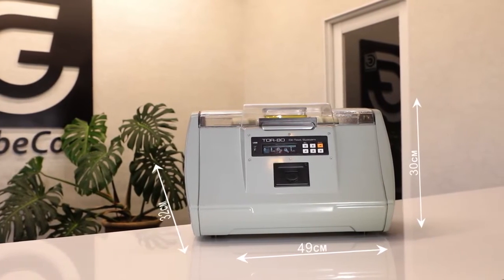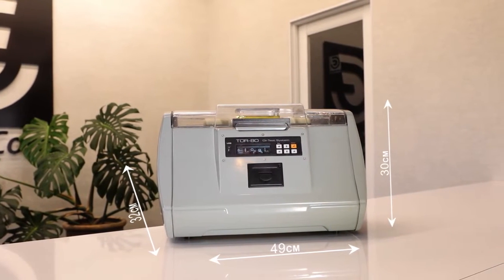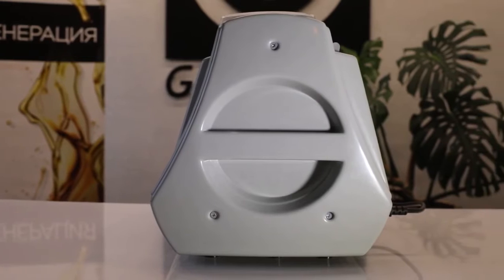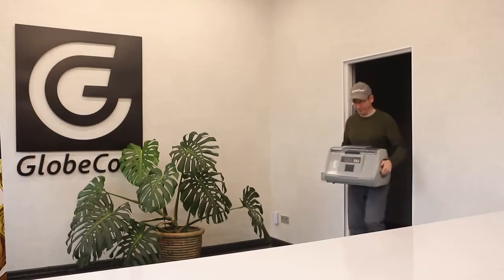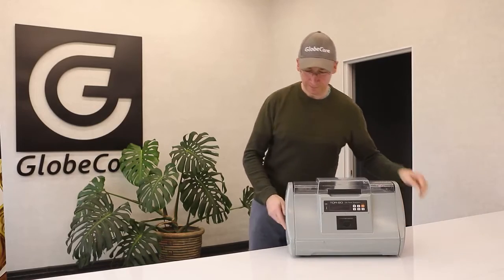The device is quite compact, with a width of 49 centimeters, a length of 32 centimeters, and a height of 30 centimeters. It is also equipped with handles, which makes it easy to move the instrument around the laboratory or from one room to another.